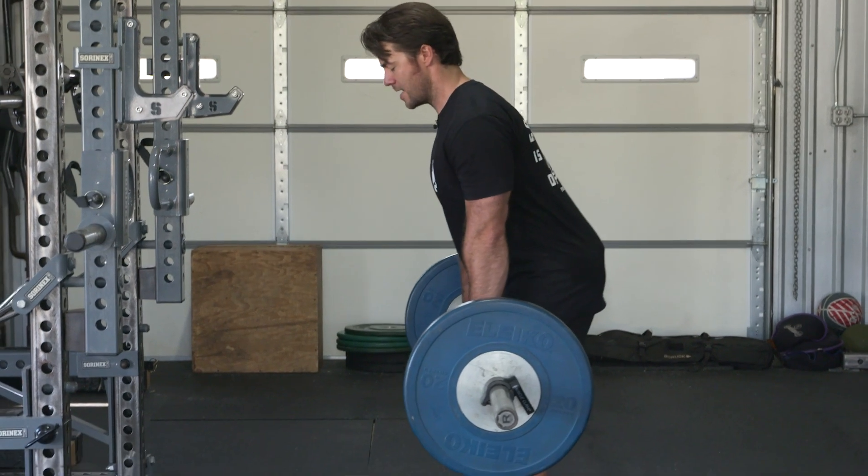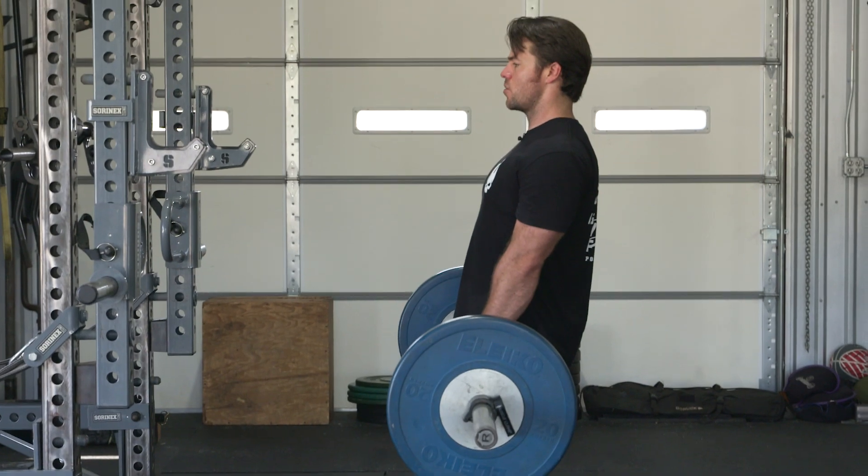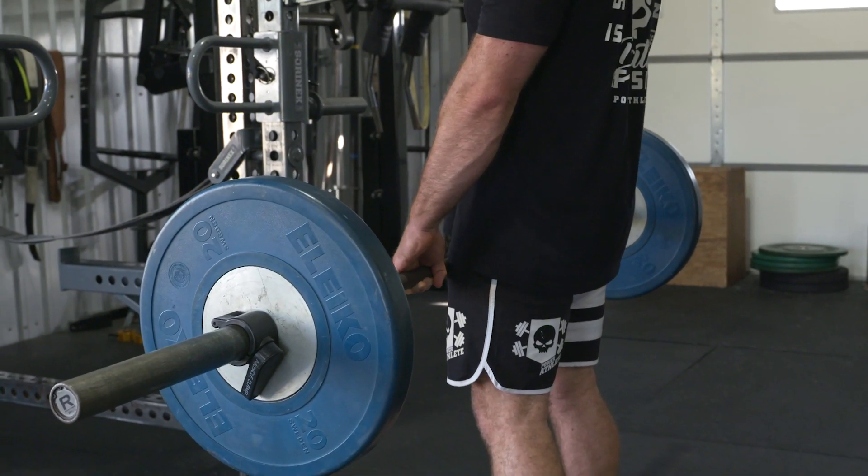Reset — pushing back, loading the hamstrings. My hips are tracking backwards in a straight line, maintaining tall, pretty posture, and a big squeeze at the finish.